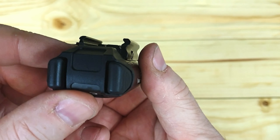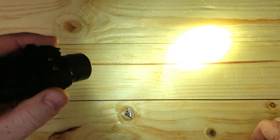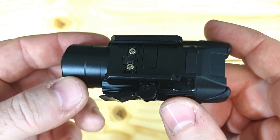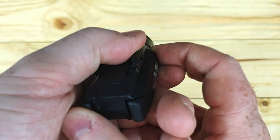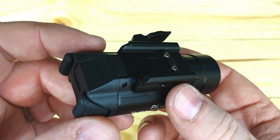Going through the modes: ambidextrous on and off, and it does have a memory mode. On high that's 1500 lumens — usable left or right. Press both switches together to get strobe: 1500 lumens strobe at 10 hertz. Double tap to flick between high and low, where low is 300 lumens. You can do that on either side.